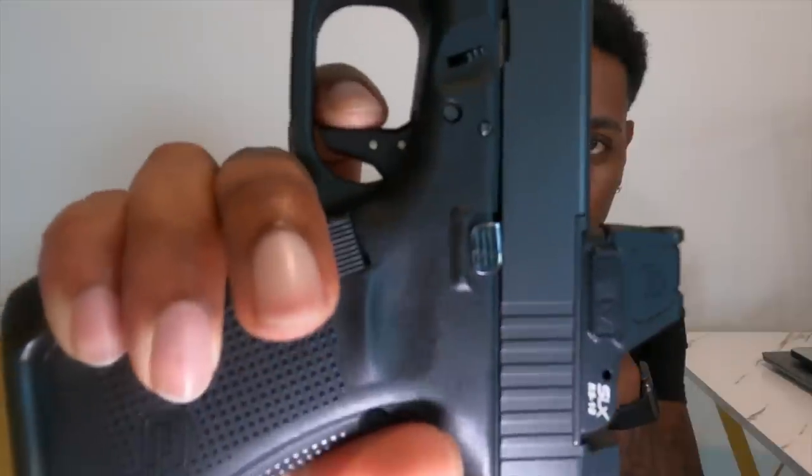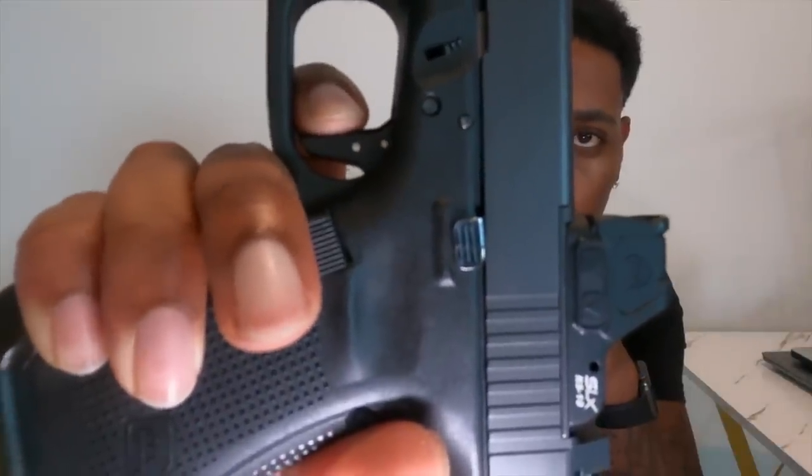This is her. This is my brand new EDC. That's the wall, and it breaks.